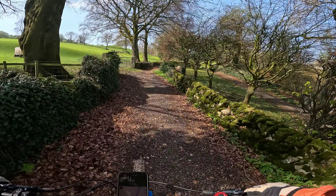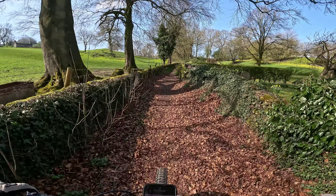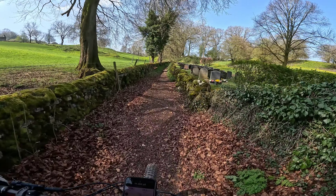I'm just passing Windsor Cemetery which is to the right of us. It's a rocky uphill path now that I'm on.